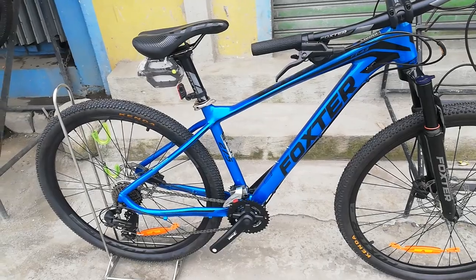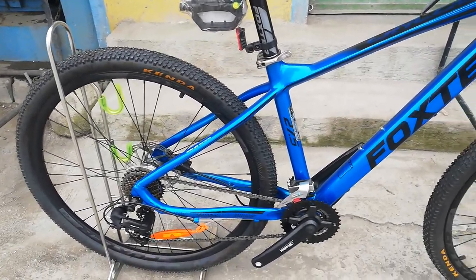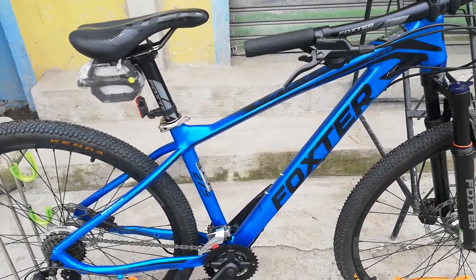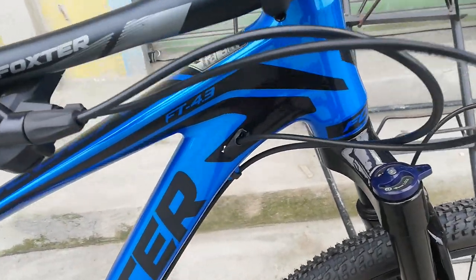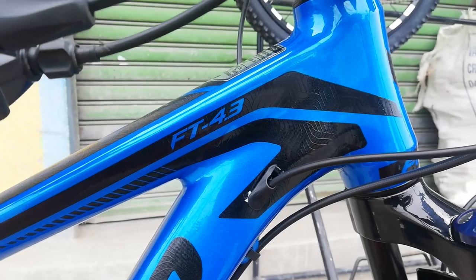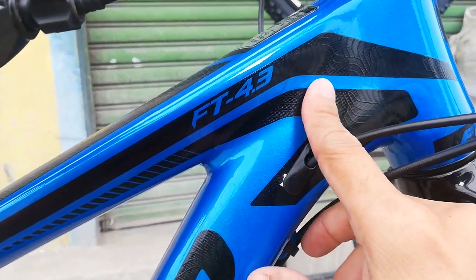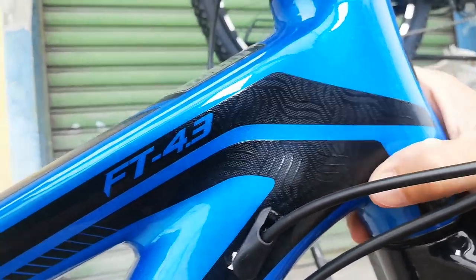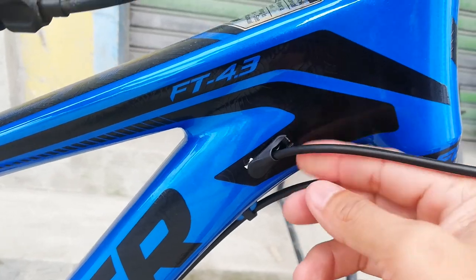Ang ganda ng kulay ng frame nya guys - metallic blue. Ang ganda neto promise, mukha talagang mamahalin sa pintura pa lang pero hindi yan mamahalin guys. Una ko napansin is smooth welding - buti pa to smooth. Naka water decals to guys, napaka detalyado ng water decals nya, kitang kita. Smooth welding at internal cabling nga tayo dito.